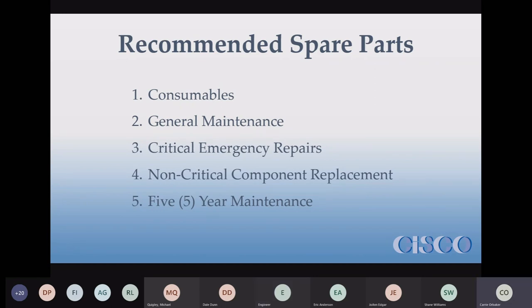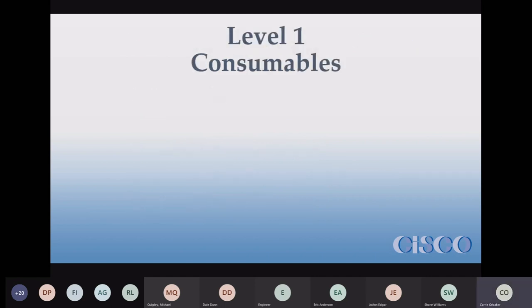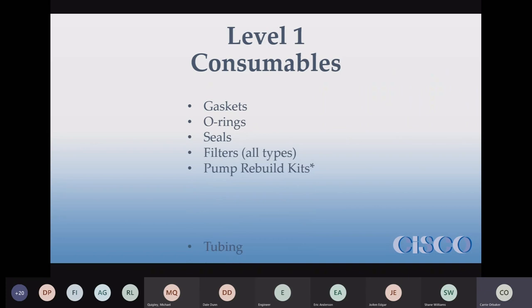The five levels are: consumables, general maintenance, critical emergency repairs, non-critical component replacement, and five-year maintenance. Level one — consumables — these are expected to be replaced usually during preventative maintenance. That schedule is also in Appendix O of your O&M manual. These are the items generally found in a level one list of spare parts.